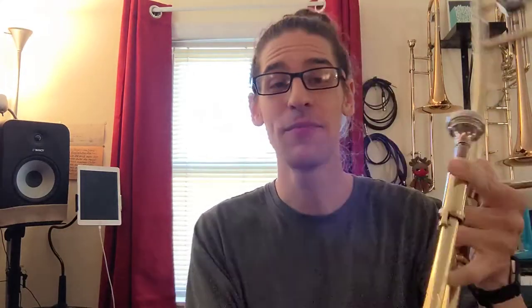It's a great horn. So, there's the JP031 student model trombone. Get one today!